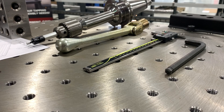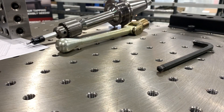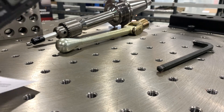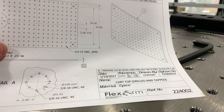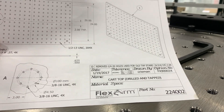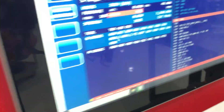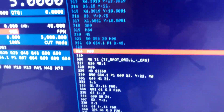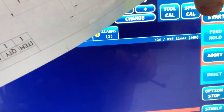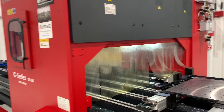We have a little pause in the program. I'm going to take the calipers and the print and do our first inspection before we continue on and start scrapping parts. We'll check the holes. You can see we're on the M00 — a pause — and once we're ready we'll hit cycle start and let it continue.